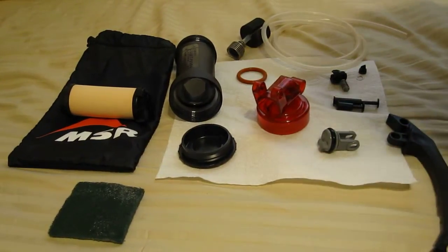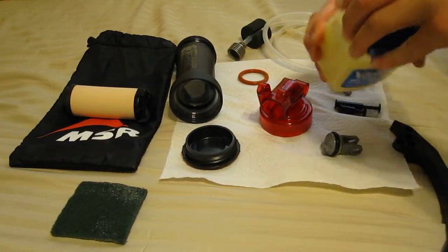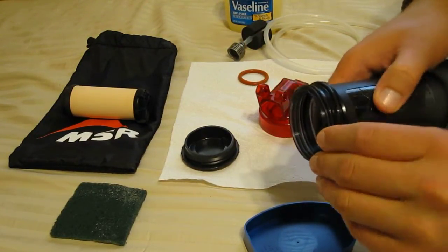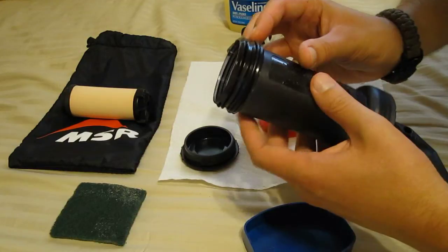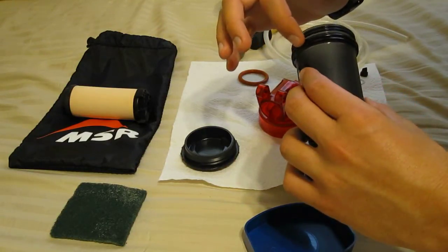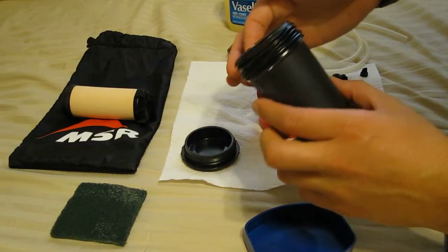I actually have the field maintenance kit for this pump and it comes with a tube of lubricant, but I want to save that — it's sealed — until I'm actually ready to use it in the field. So good old Vaseline is all you really need for the O-rings. Now there are a few O-rings that really need the lubricant. The main body O-ring right here on the actual filter housing needs to be lubricated. You don't want to over lubricate because lubricants are always attractants for dirt.